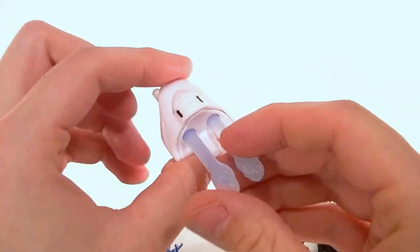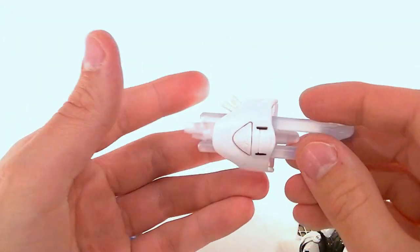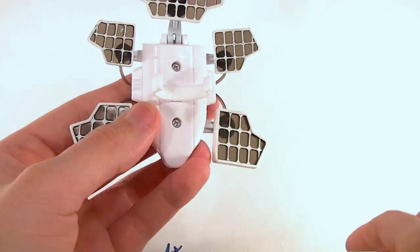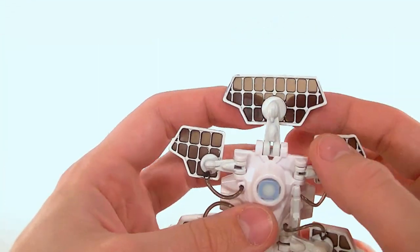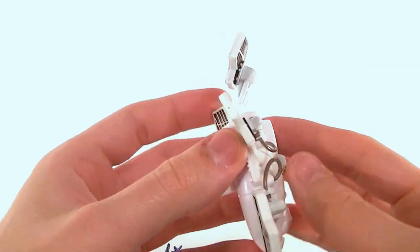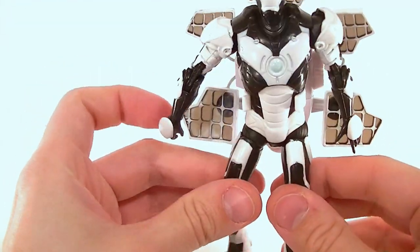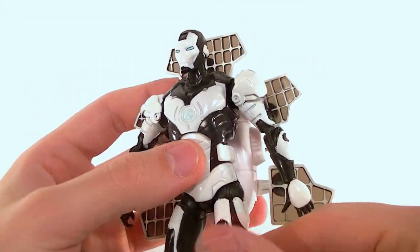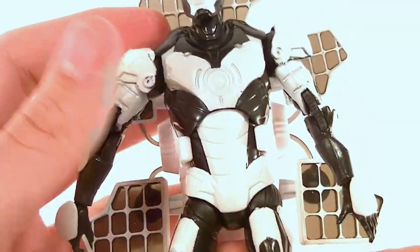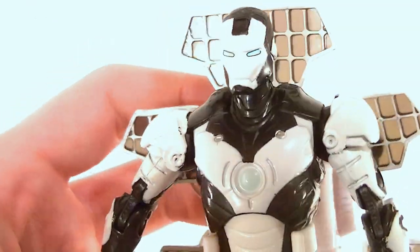This one comes with the two-way blaster we saw in the second iteration of Titanium Man — it shoots two missiles and clips onto the wrist. He also has a satellite backpack made out of translucent plastic with paint on it, articulated with soft tube pieces, but it looks really clunky. I don't care for the white and black version as much — I like the silver and black version better. It just looks kind of cheap with the white paint.